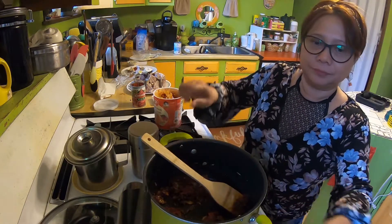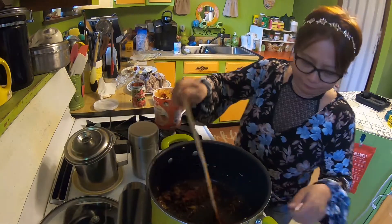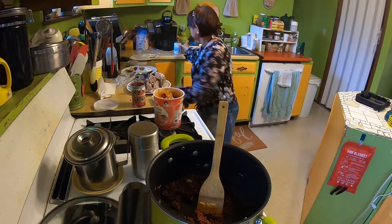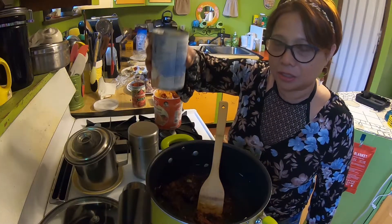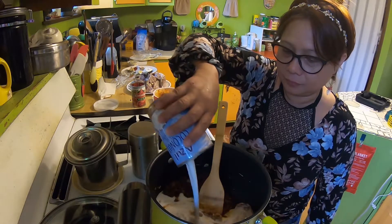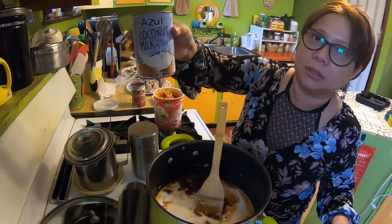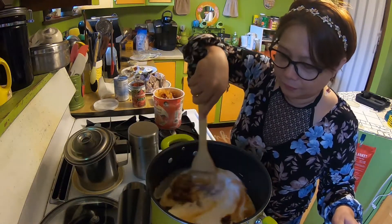Now I'm going to add my coconut milk. Put the heat down a little bit. Like I said, if you don't have it you can replace it with plain yogurt. Dollar stores normally have coconut milk — this one is a dollar store brand, about a dollar a can. I use them for everything.